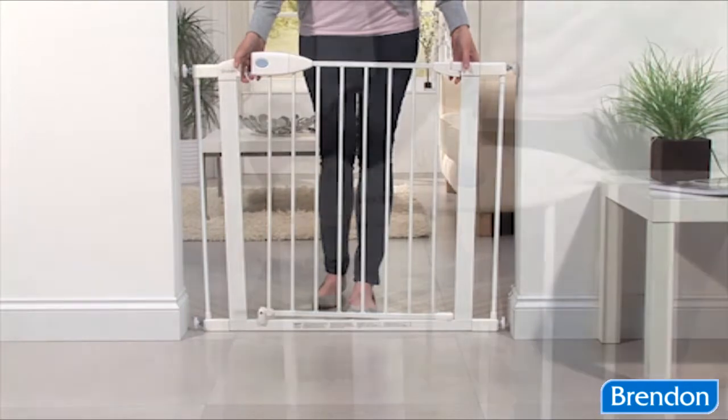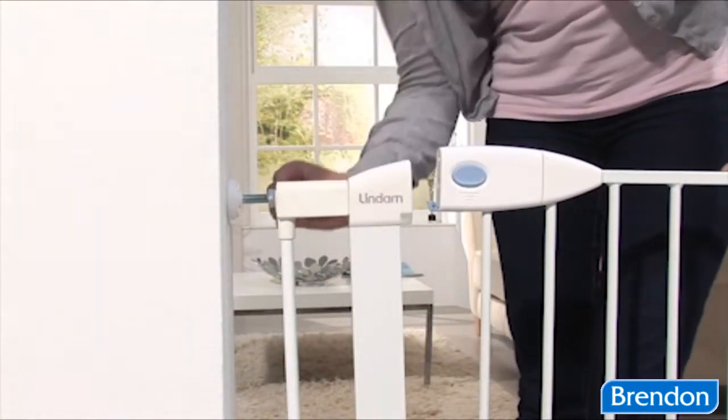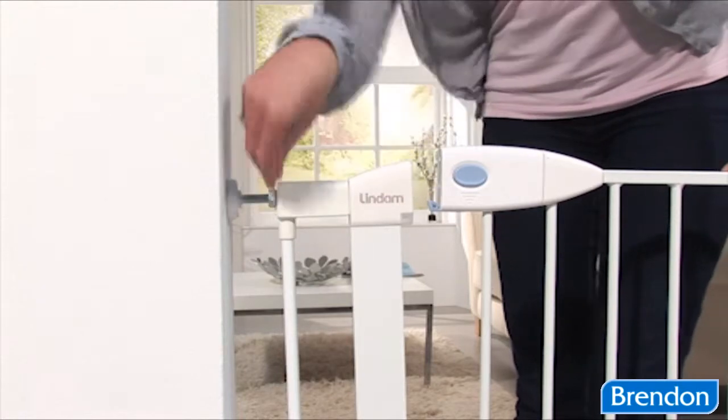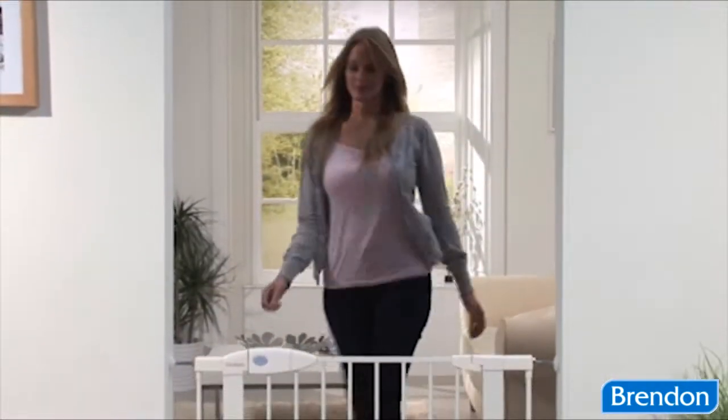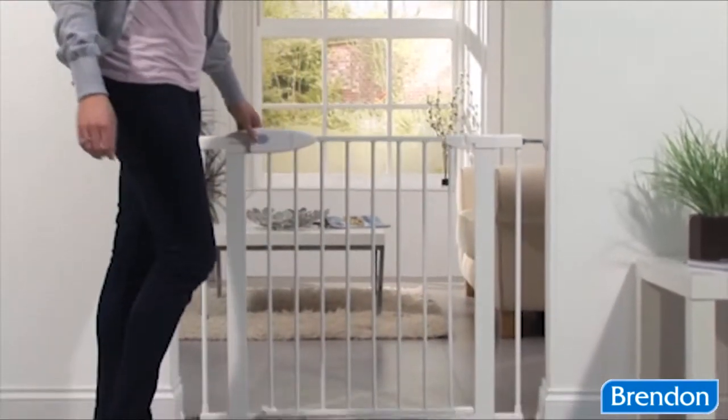Simply ensure your gate is central between your opening and secure by fully tightening the locking nuts. When fitting the gate, please follow the installation instructions provided to ensure your gate is correctly fitted.